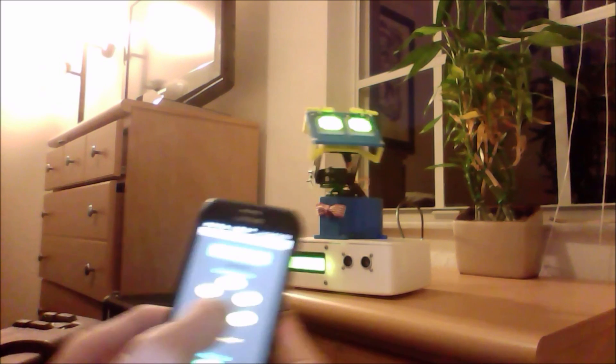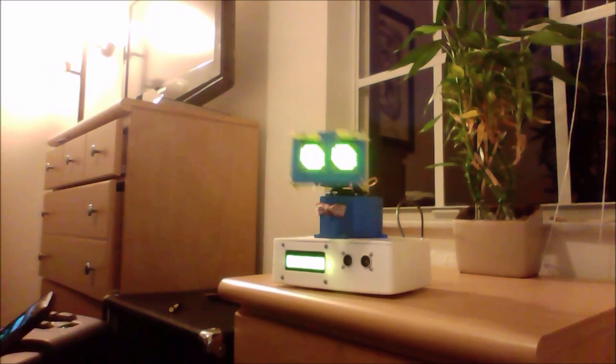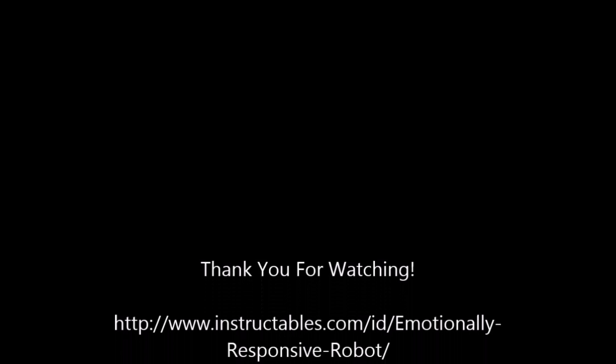If you want to learn how to build your own BroBot, go to Instructables.com and search for BroBot, the emotionally responsive robot.